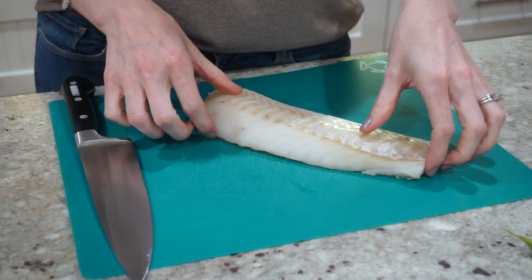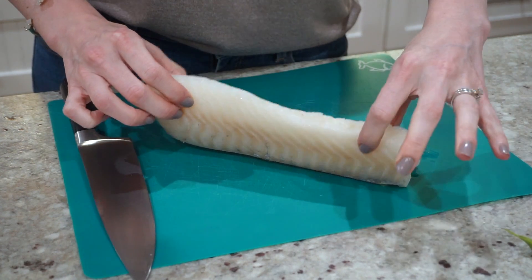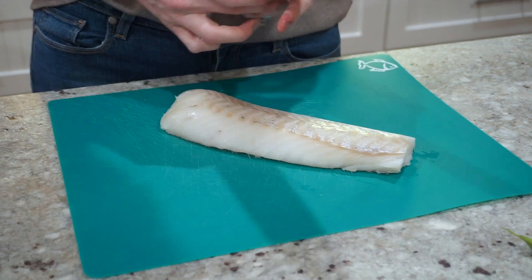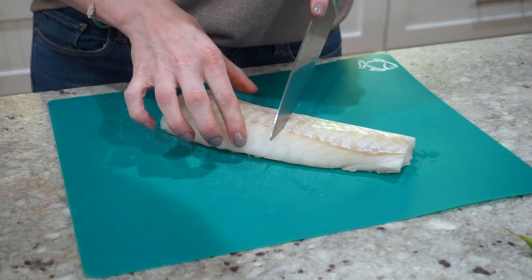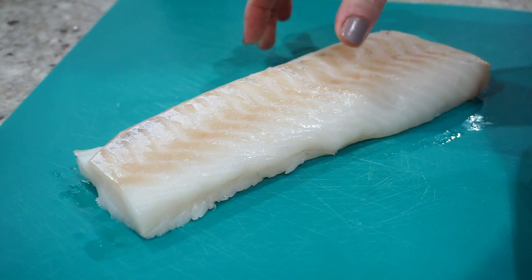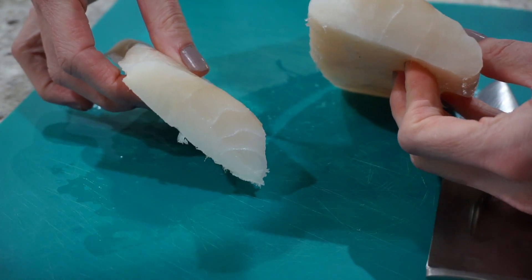I just pulled out my fish from the refrigerator. It came in one long fillet — I got it from the seafood section at HEB and I'm going to cut it in half so I have two nice sized fillets. This is just wild caught cod. This one fillet is probably close to a pound. I'm just going to pick a good place right here and cut it. There we go — nice thick slices as you can see.